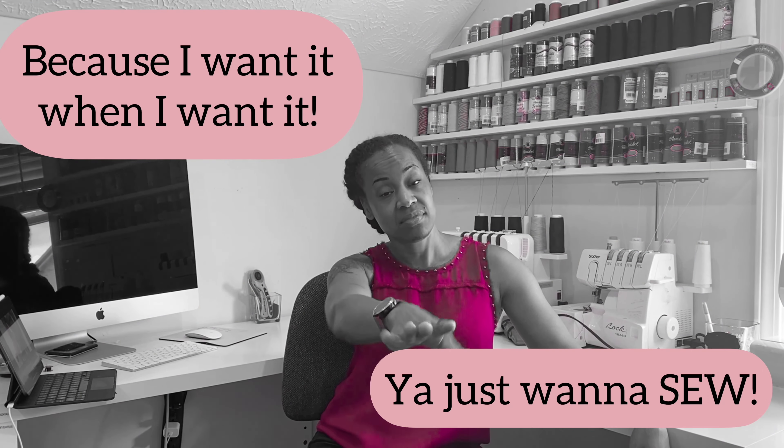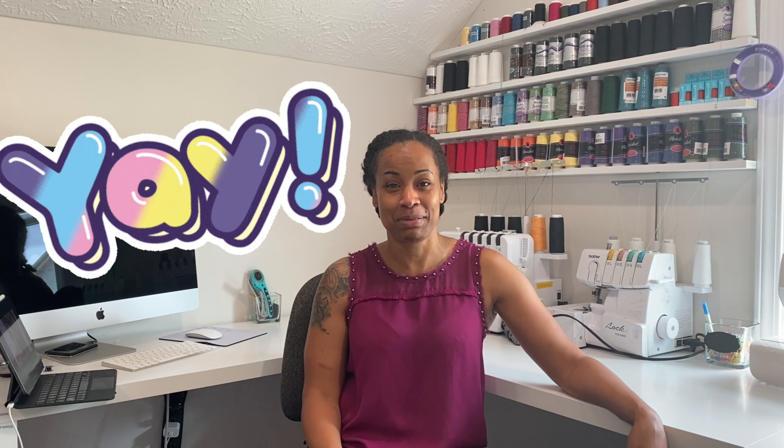I'm a do-it-yourself kind of girl, and a lot of times I just want to get my thing together and move on with my life. I will use my toes, ankles, knees, and elbows to put something together all by myself because I want it when I want it. However, I got really lucky because putting together these desks, I definitely needed some help — and my husband came up in his pajamas, God bless him, to help me.